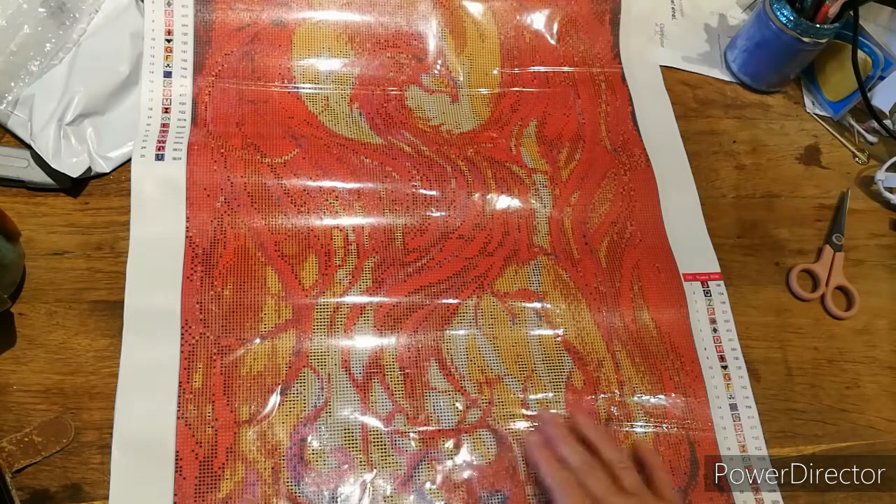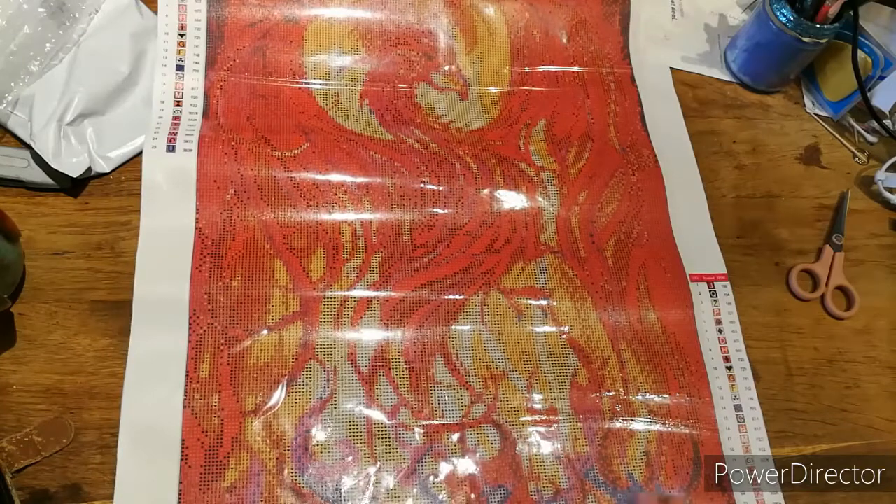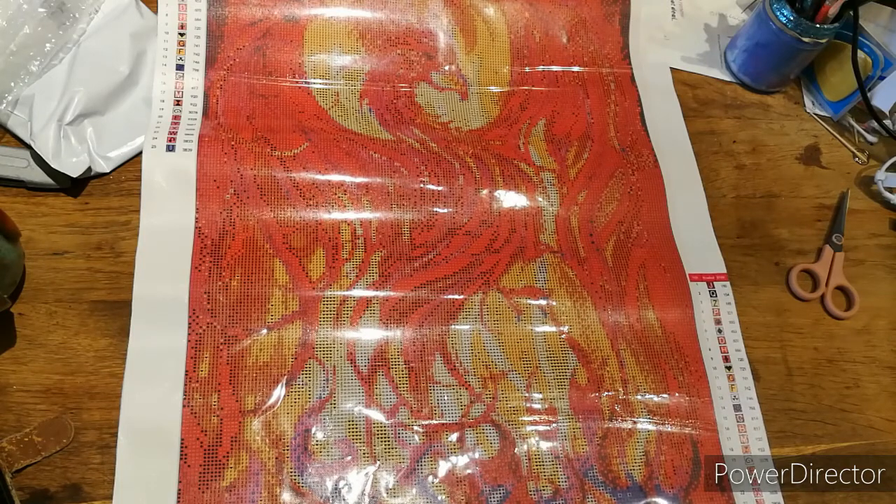I'm going to put this one away — I'm not going to put it by a heater though, because I don't know when I'll get around to it. But I've got it, and that's what matters — any time I want to start it, it's here. I've got a feeling if Millie sees this when she finishes diamond painting for a while, she might want to do this one because she loves phoenixes.